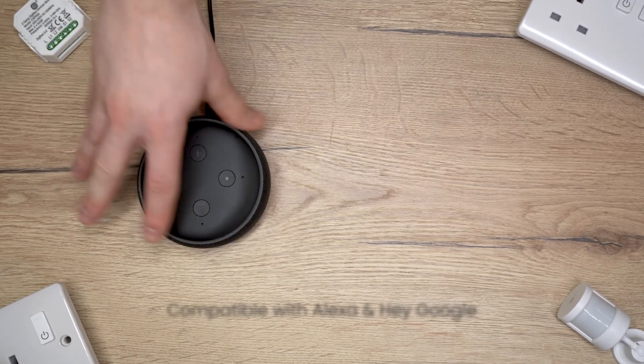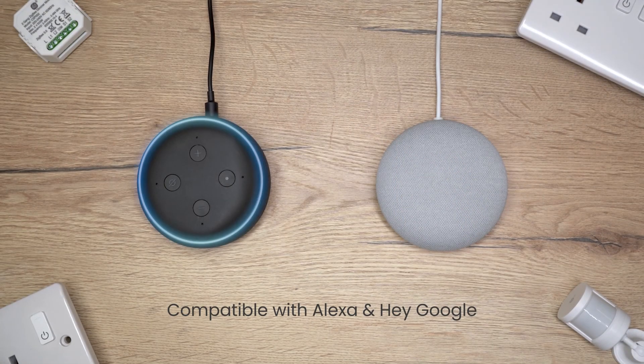All ClickSmart Plus products are compatible with Alexa and Hey Google. ClickSmart Plus. Making your home smarter.